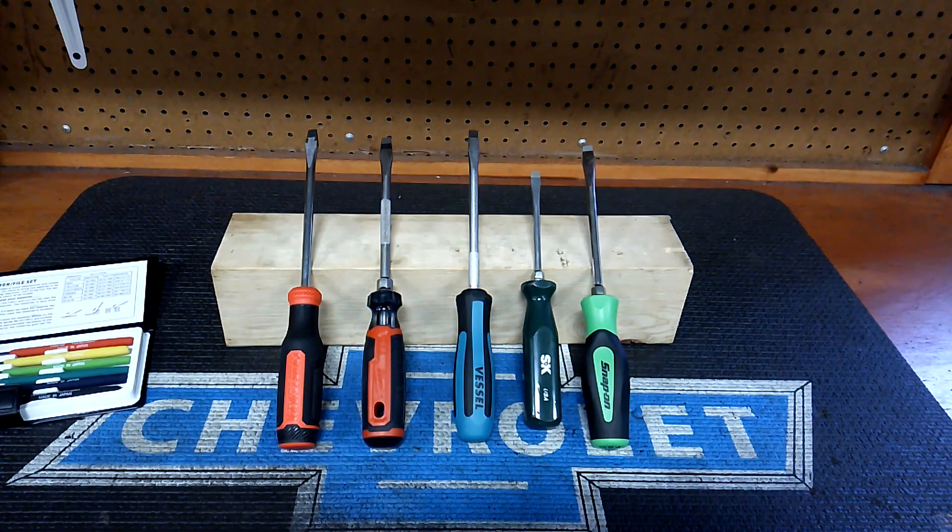Hey guys, I had a request for this video — a hardness test on screwdriver blades. Before I get to that, I want to do a shout-out to Don the Tool Man. Check out his channel; he's a newcomer to YouTube and he could use some input from you guys.